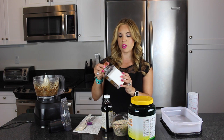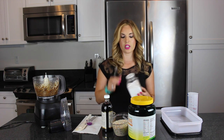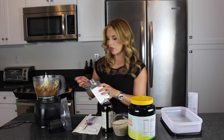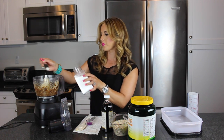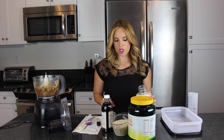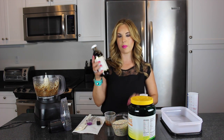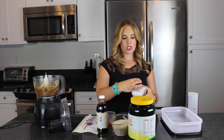We're going to add a half a teaspoon of sea salt — I'm using the Kirkland brand Pure Sea Salt, which I get at Costco. So just a half a teaspoon of sea salt. And then we're going to use one teaspoon of Pure Vanilla — again this is the Kirkland brand from Costco. So we're just going to add one teaspoon to our mixture.